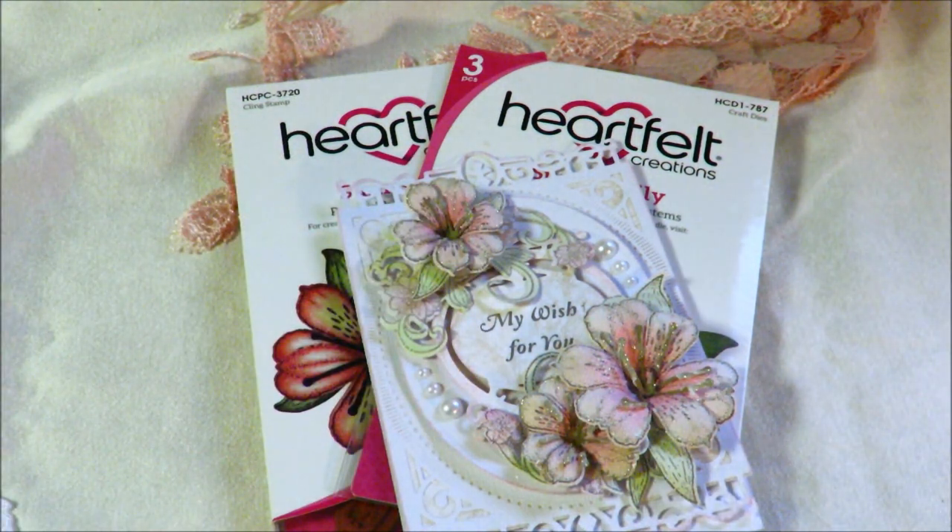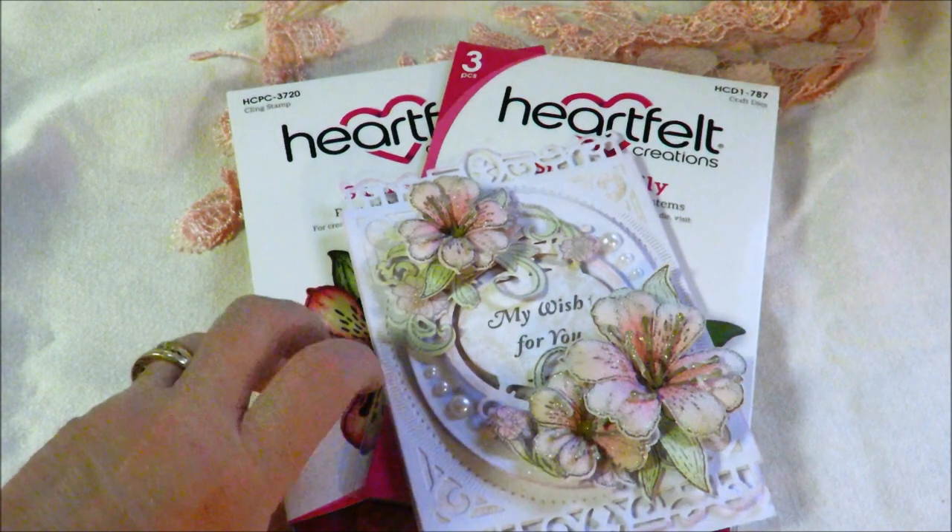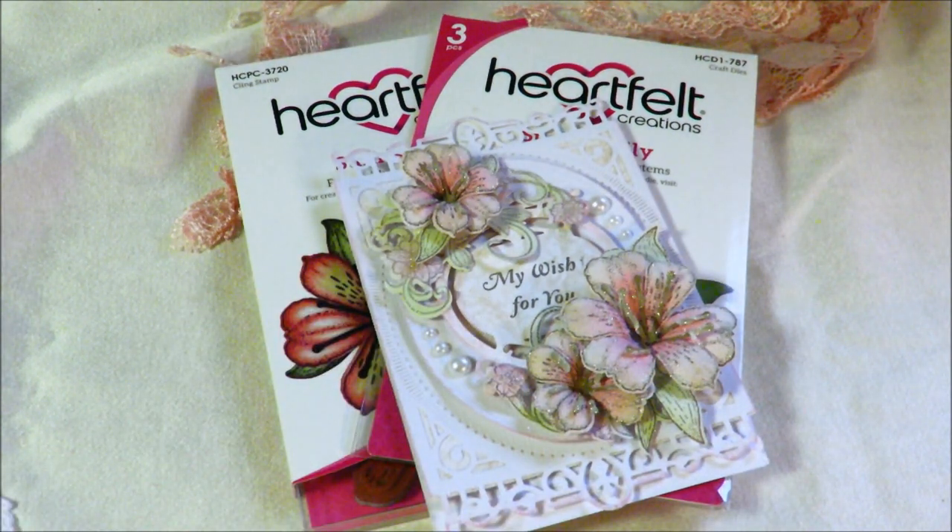Hi everybody, it's Kathy from Huckleberry Herbs and Art, and I'm going to try to do just a very quick video. I've been trying to get some new items into my HuckleberryHerbs.com store. I'll leave the link below.